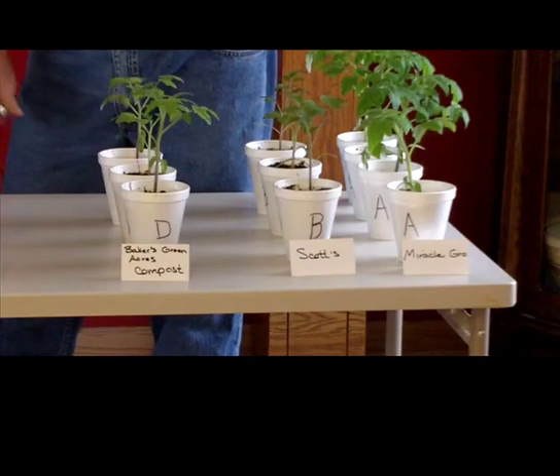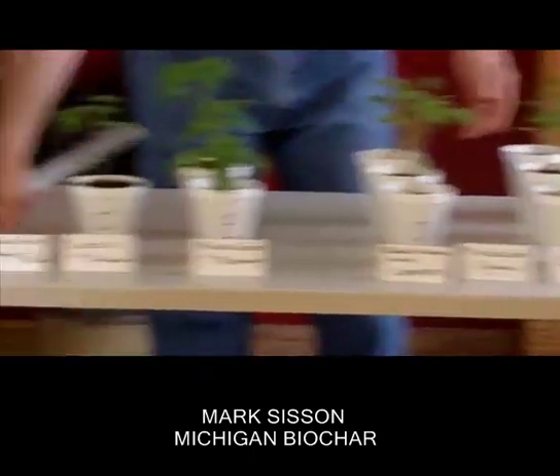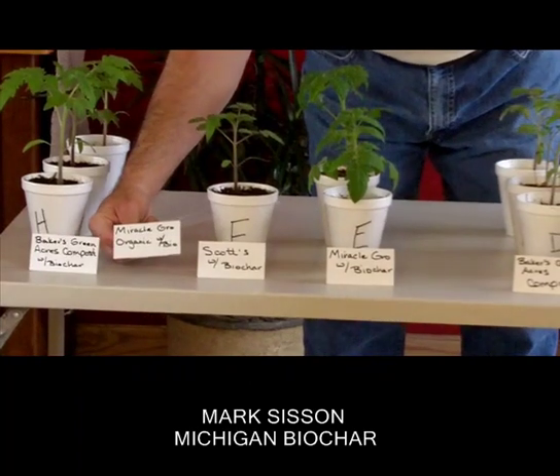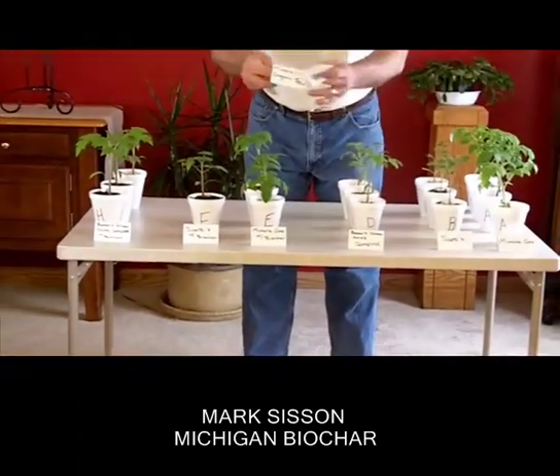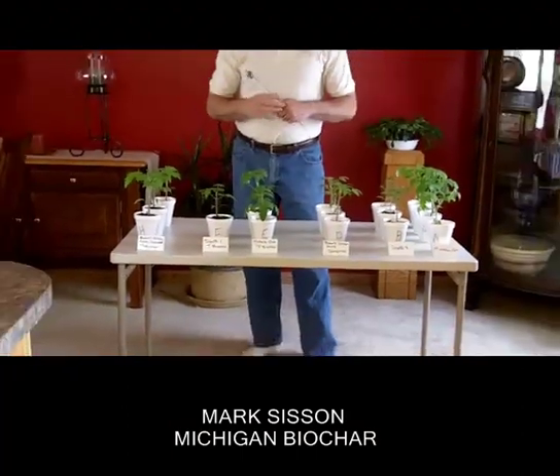None of those plants even came up. And coincidentally, not only did those not come up, but the ones we planted in this row over here with the biochar did not come up either. So we want to give the Miracle-Gro Organic product an absolute thumbs down. We did have an infestation of bugs in that potting soil, and we've seen that before with that product. We don't know what it is, but hopefully that's just one bad batch. So the Miracle-Gro Organic is out of this entire portion here.